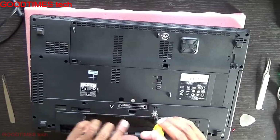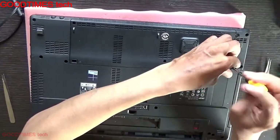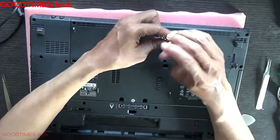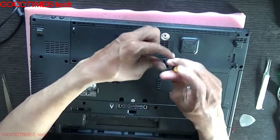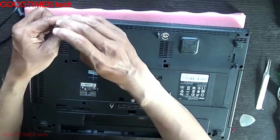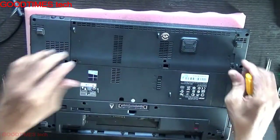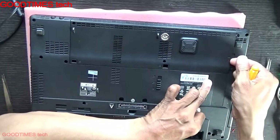Now remove these two screws. When replacing the hard disk, remove the hard disk compartment door by pulling it from this end.